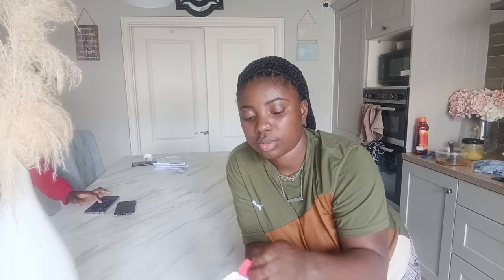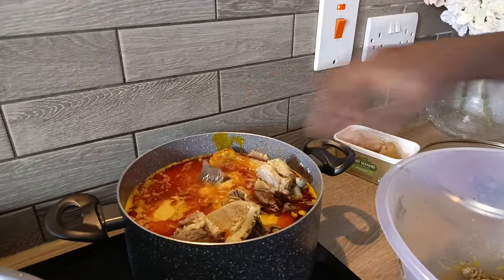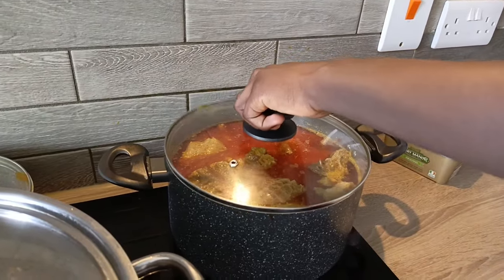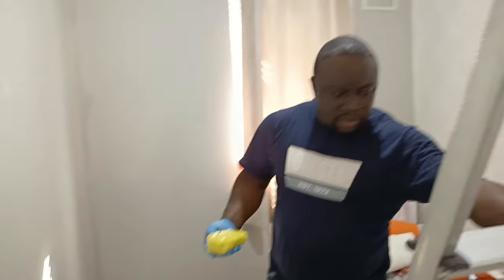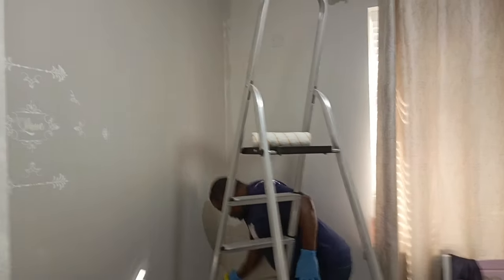So guys, this is me and my boy — we just stepped down because the weather was a little hot that evening, treating ourselves to some ice cream. And this is him putting the meat and everything into the pot of egosi. He's doing a great job! He's going to pay daddy one Lamborghini for this great job — are you hearing, daddy? One Lamborghini!